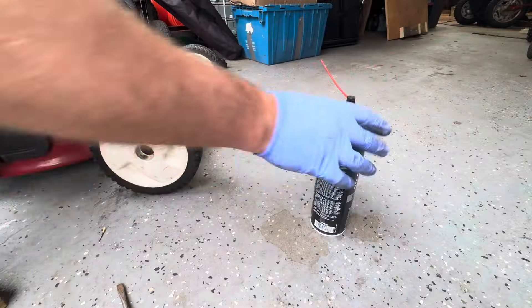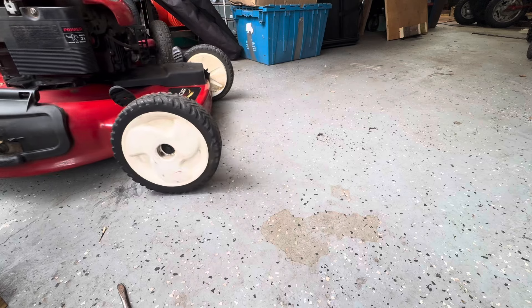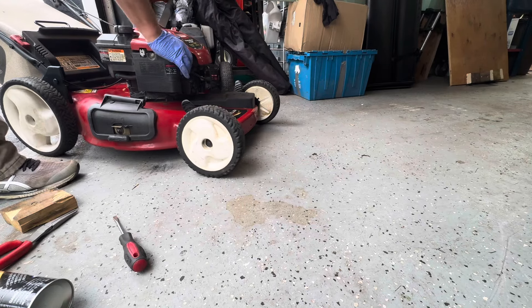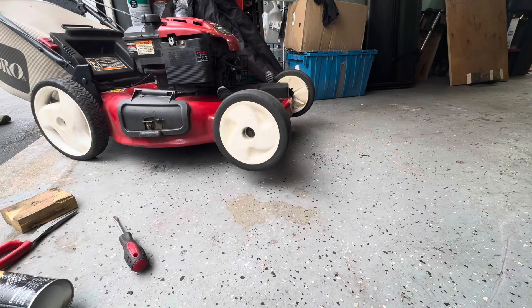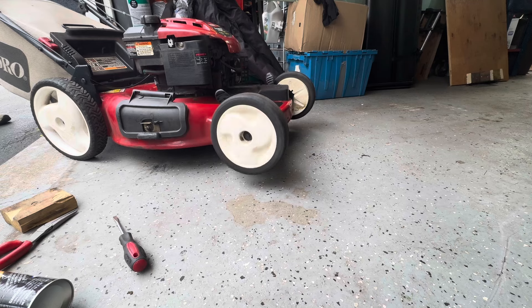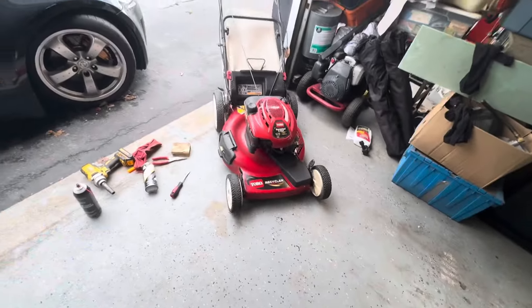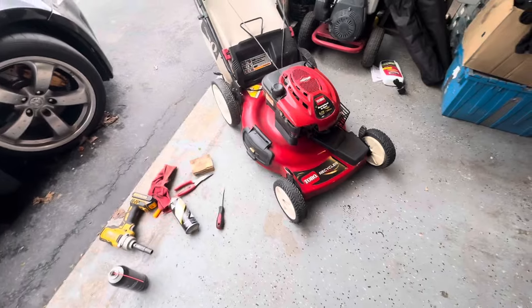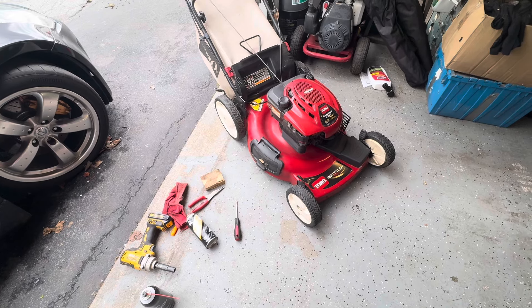Now this should roll forward and then kind of make a noise when it rolls backwards. Now you can see both wheels are spinning, so that's the job. It's not too difficult — it's just a lot of little parts you don't want to lose. Make sure you get some grease in there and make sure everything's nice and clean. You guys got any questions, let me know, hit me up in the comments, and catch you next time. Thanks for watching!